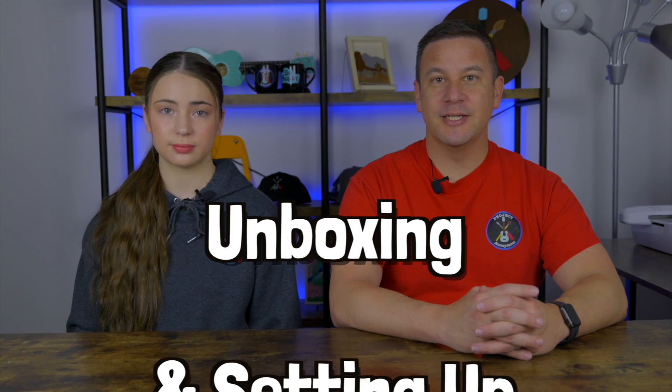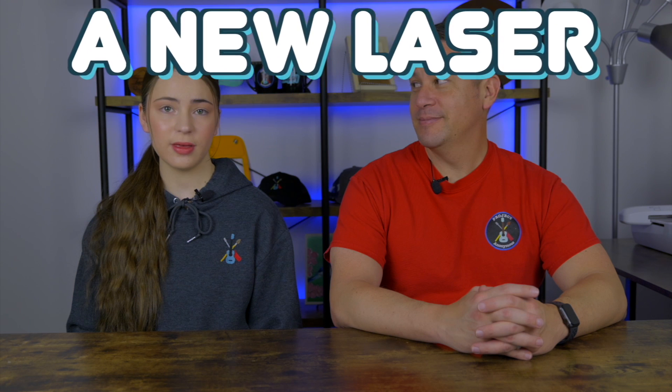Hey peeps, welcome back to Project Anonymous, and in today's video we're going to be unboxing and setting up a new laser. So let's get to it.